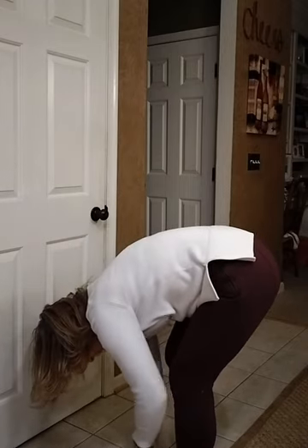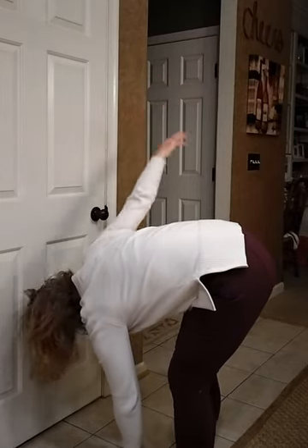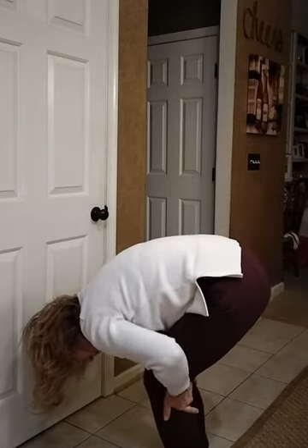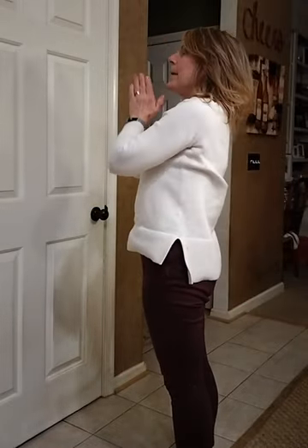Then I'll put this hand down and do it on the other side. And then again, hanging out in this forward fold a little bit, you can bend your knees and then lifting up and coming back.